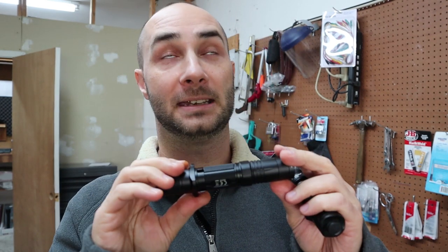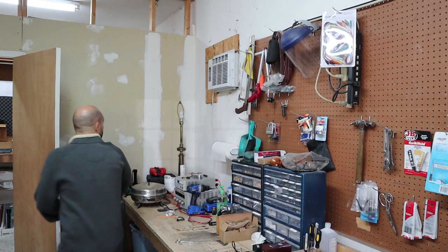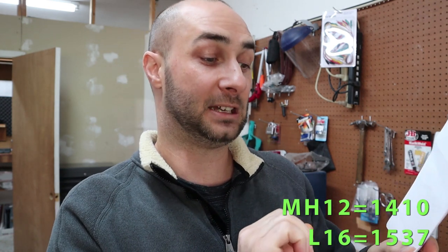The lumen output is very similar. The claimed output for the Acebeam L16 is 2000 lumens; for the Nightcore it's 1800 lumens claimed. I tested them both with a calibrated lumen tube: the MH12 did 1410 out-the-front lumens and the Acebeam L16 did 1537 — so they're within a handful of lumens of each other.